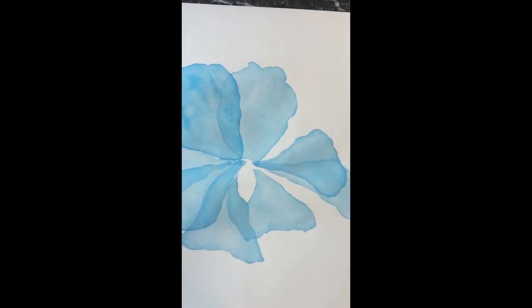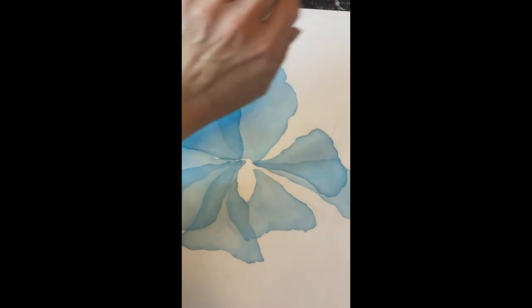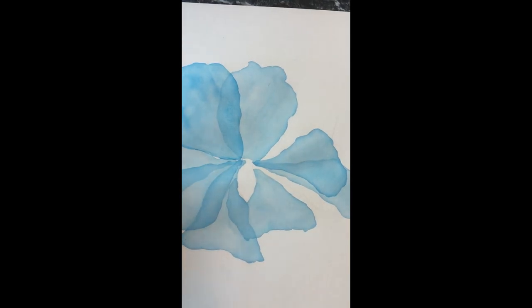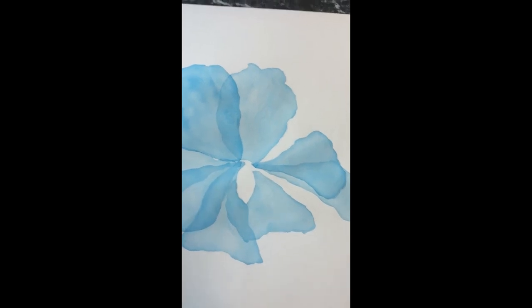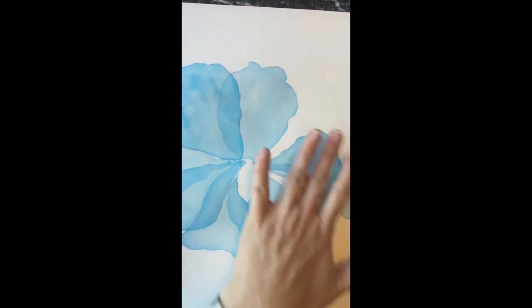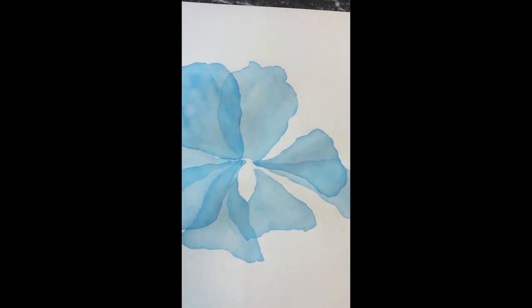I have one more big petal here but I'm worried it's still wet. This one is definitely dry — we did it a long time ago. This one is a little wet, so normally I would let it completely dry, but I don't want you to have to wait around. Let's do the petal over here instead and wait for this one to dry a little bit more.